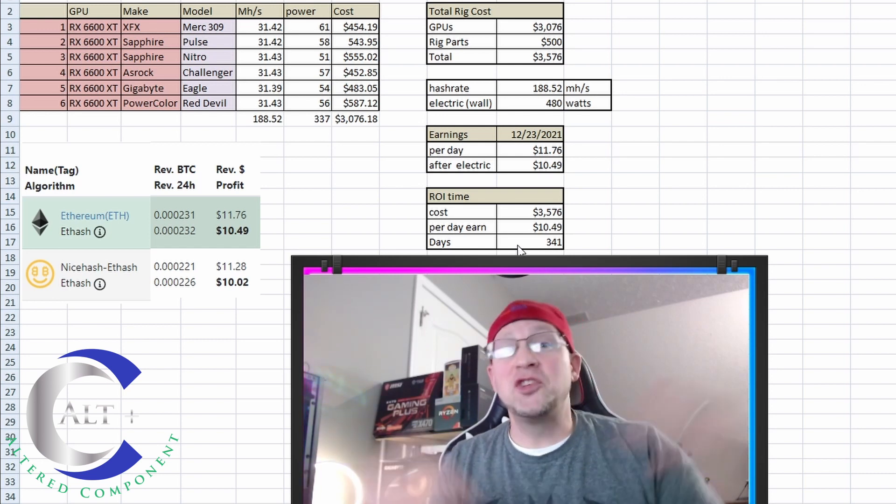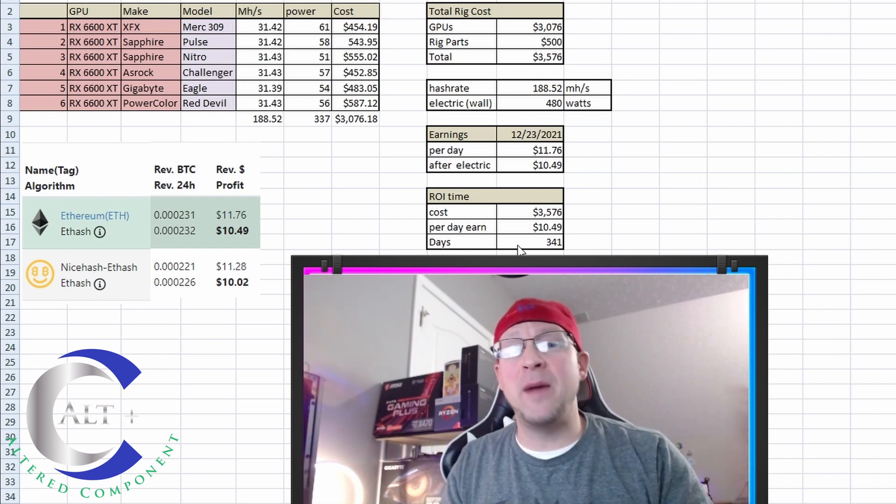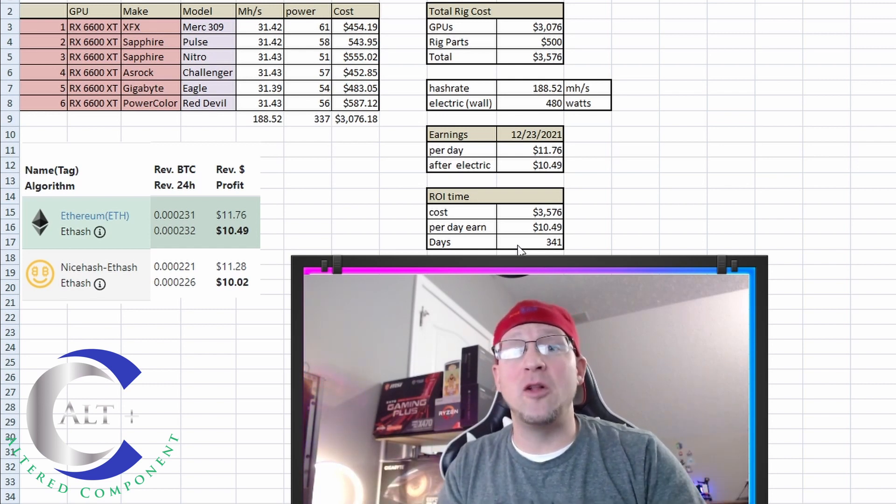341 days — not too great. But the power usage is very slim. This thing will be paid off. We're just going to mine it till the wheels fall off. So let's go ahead and cut to that outro.